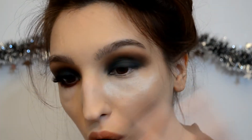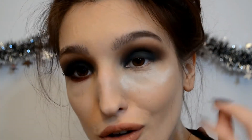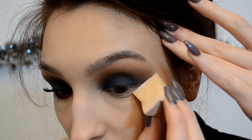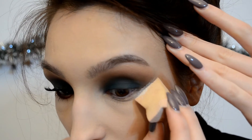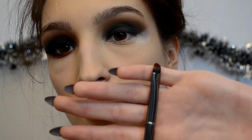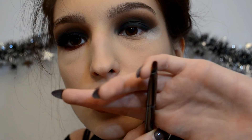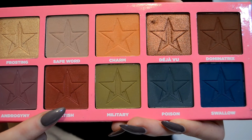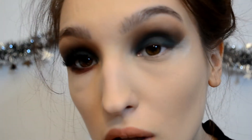Now I'm going to clean up under my eyes — all the bake and the fallout it caught. I'm going to take a bit of loose powder and carve out this eye. On a very flat dense brush I'm going to pick up Fetish and go on my lower lash line.